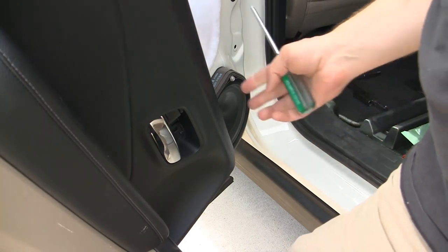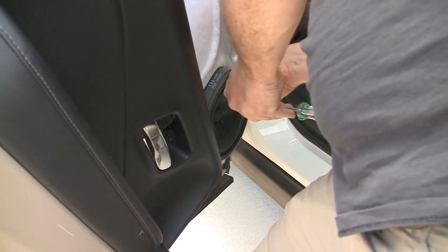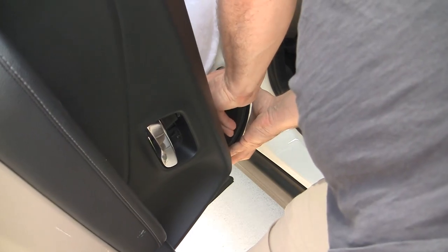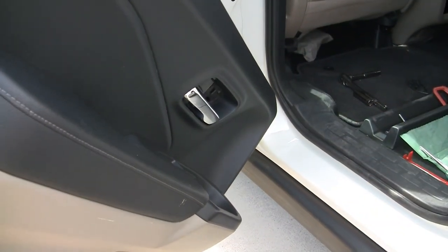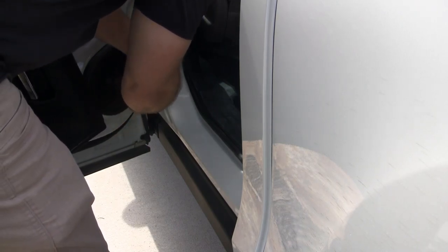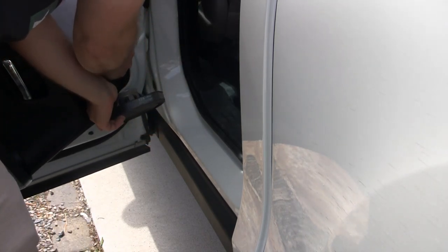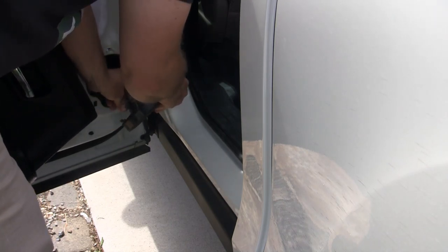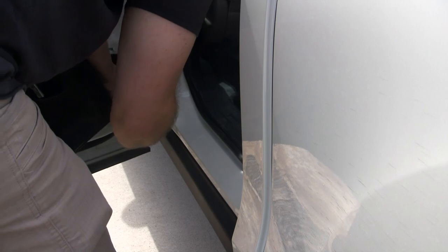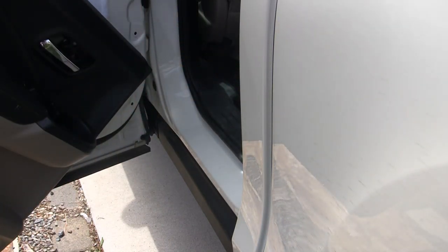So the speaker just needs a single screw with this Phillips head to take it off. There's a little clip here — you just have to lift up a little bit and you can detach the speaker. There we go, speaker finally out. Now let's get to the magic and get that door stopper switched out.